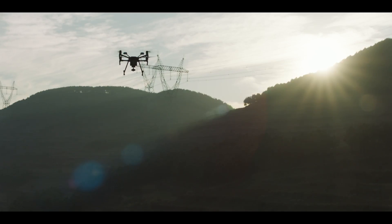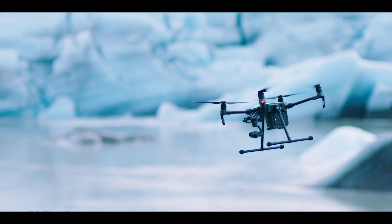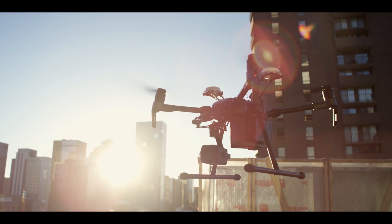The DJI Matrice 200 series. High-performance aircraft with the reliability and versatility fit for any mission, no matter how tough.